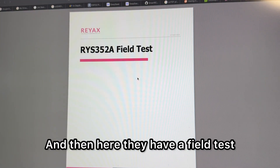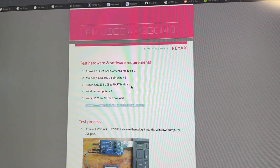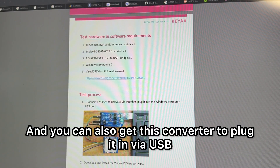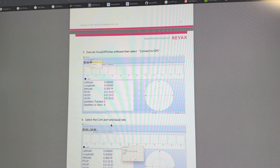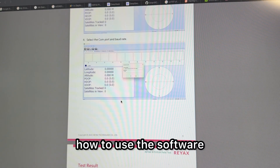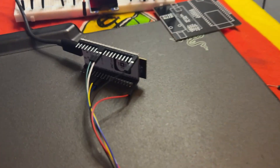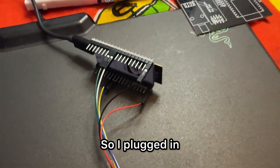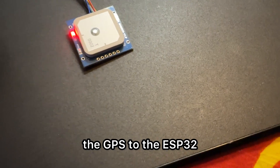They also have a field test section which shows you how to use it with their software. You can get a converter to plug it in via USB, and in a next video I'll be showing how to use that software without needing a serial monitor. I've plugged the GPS into the ESP32, and when it blinks green that means we're getting information.